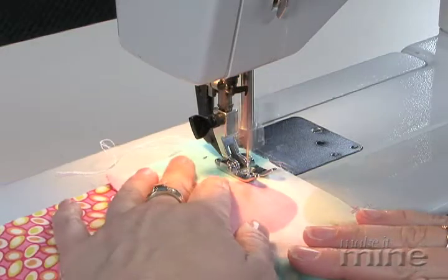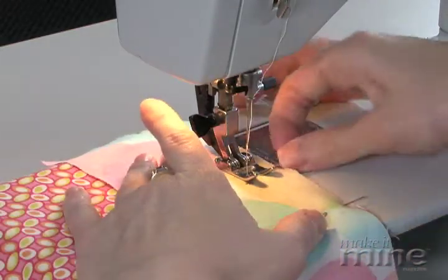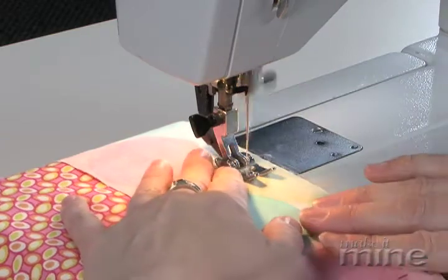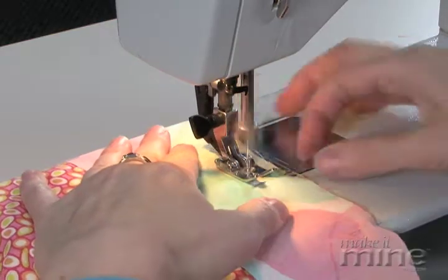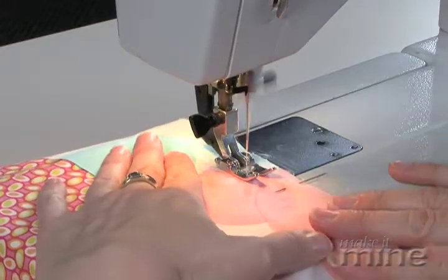Then you just sew forward. You want to keep your seam allowance steady, again at 5/8 inches, and you want to remove your pins as you go. Running over the pins will break a needle, so you want to be careful not to do that, though it does happen from time to time.